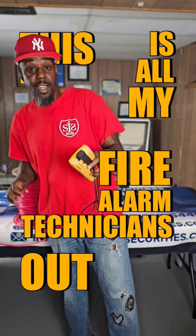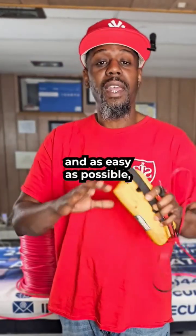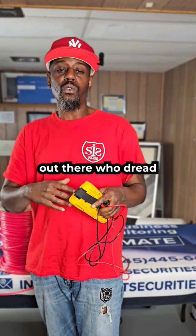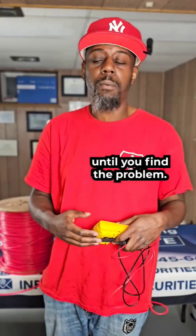This is for all my fire alarm technicians out there. I'm going to explain to you how you troubleshoot a ground fault. I want to make this as simple and as easy as possible because I know there's a lot of technicians out there who dread troubleshooting ground faults. It's very easy to do — you just have to keep chopping it in half until you find the problem.